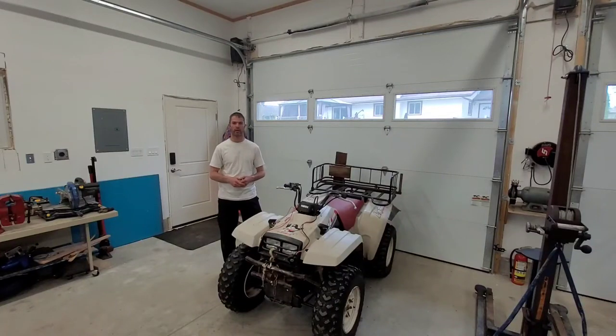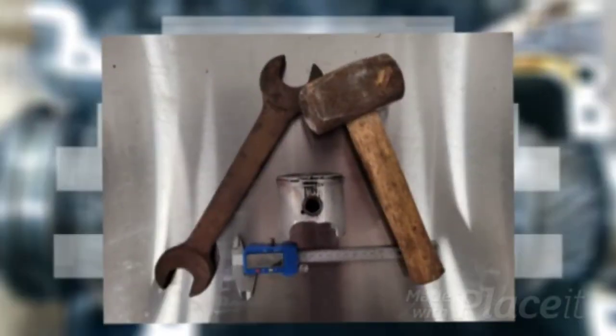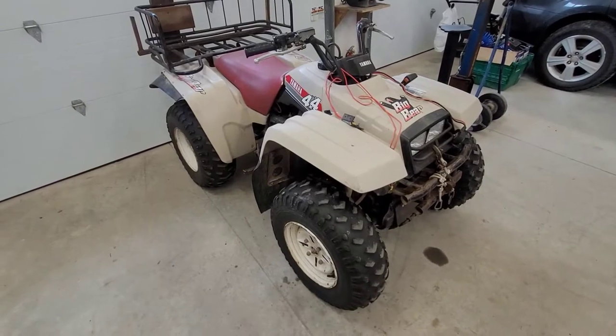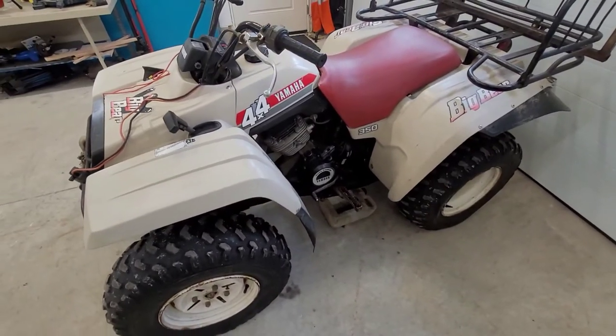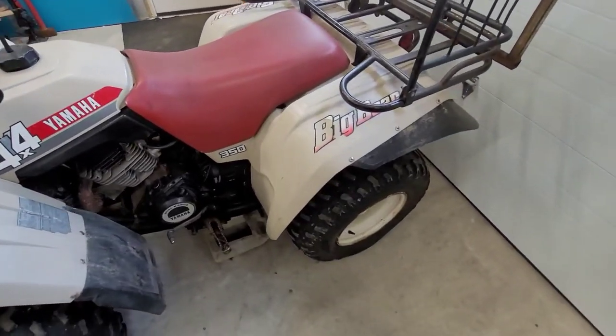What's up guys, welcome back to the channel. I am Yannis McCann. Today we're going to talk about my brand new to me original 1987 Yamaha Big Bear. For anyone who knows anything about ATVs back in the early 80s and late 80s, you probably recognize this thing. This is the Big Bear — the Yamaha full-time four-wheel drive 350 air-cooled engine. These things were pretty well tanks back in the day.